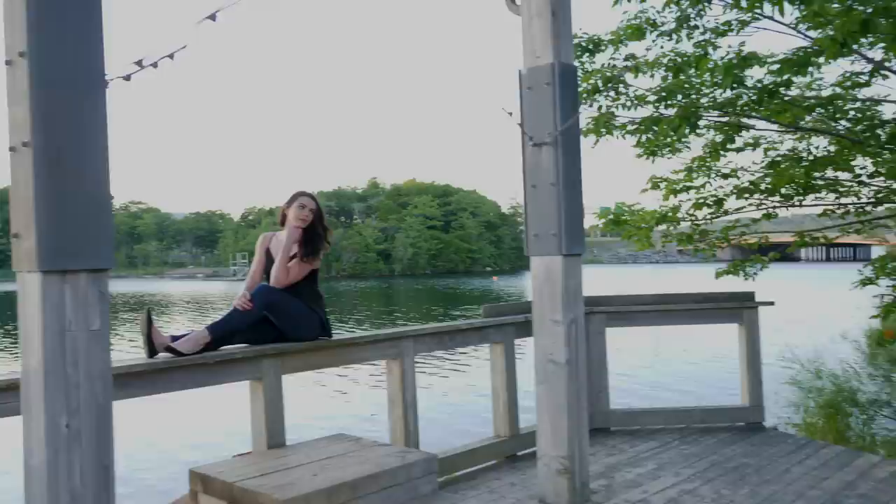Up next is Josh again shooting natural light with the Canon 5D Mark IV. It's a little more challenging to shoot natural light, but the sun had gone below the trees so he didn't need a reflector for fill in this case.